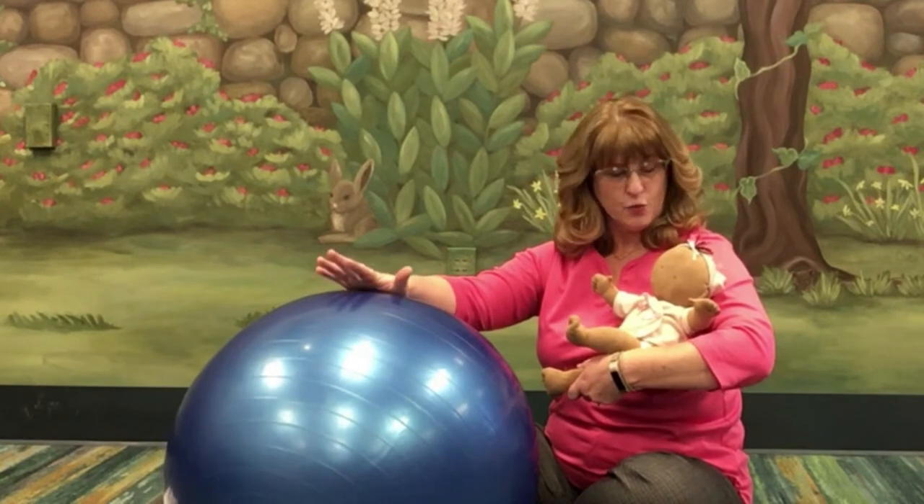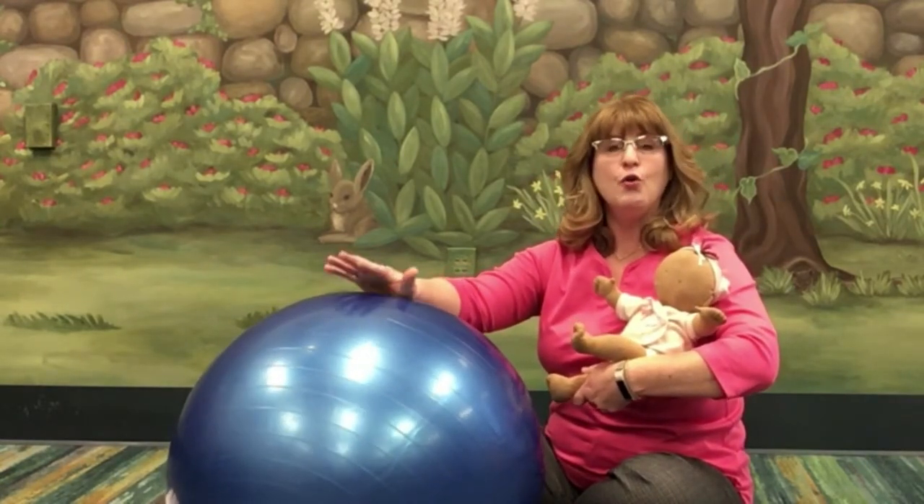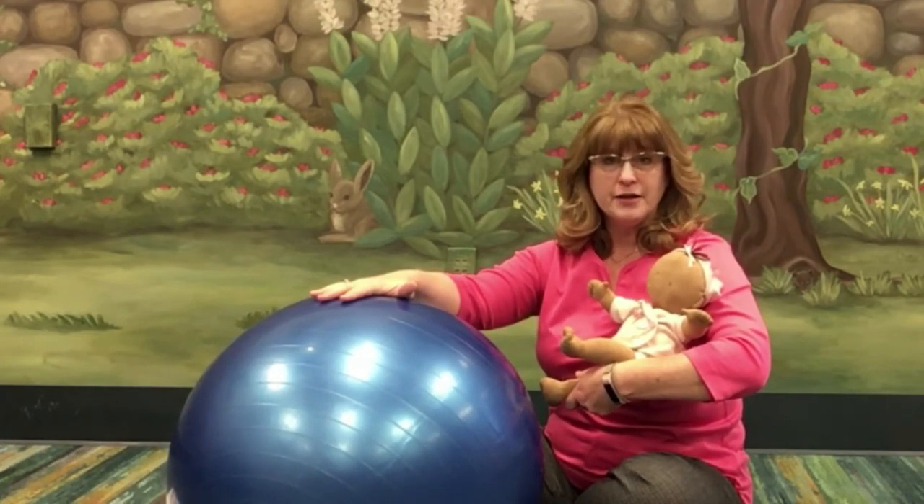Now let's pull over your large fitness ball. I recommend using this with older babies, maybe seven to eight months old, who are already comfortable lying on their stomach with good muscles and who are able to hold their neck up themselves.